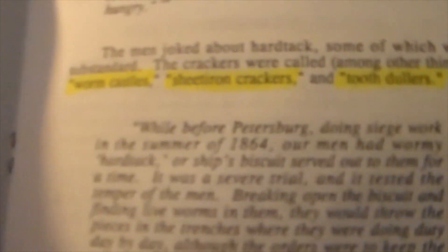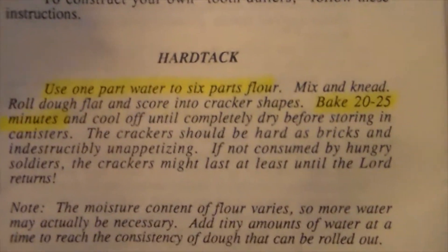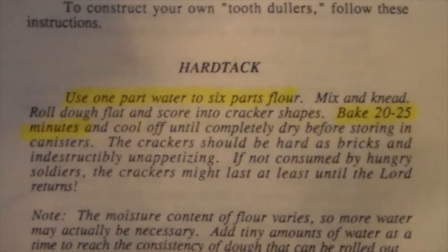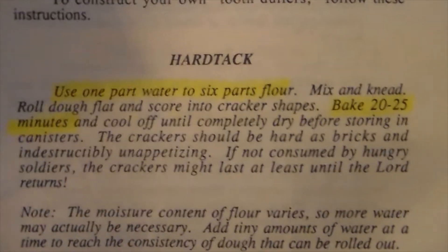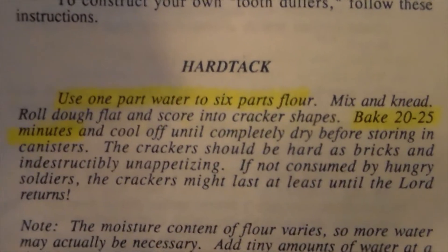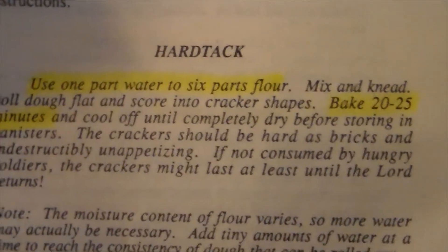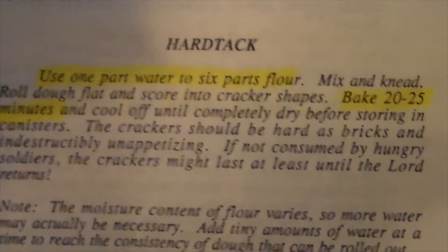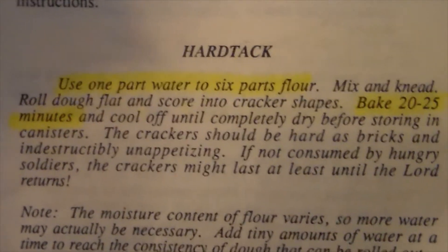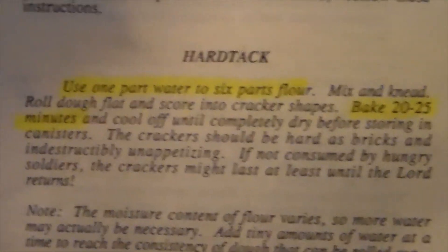Another thing about hardtack and why it was so popular is that it was incredibly easy to make with very few ingredients — really it's mostly just flour and water. I'm going to put in just a pinch of salt for a little bit of flavor. The key thing to remember is it's a six-to-one ratio: for every one part of water, whether it's a cup or a half cup, you use about six times the amount of flour. You just mix it, knead it, roll it out, make it into square crackers, and bake it for about 20 to 25 minutes.